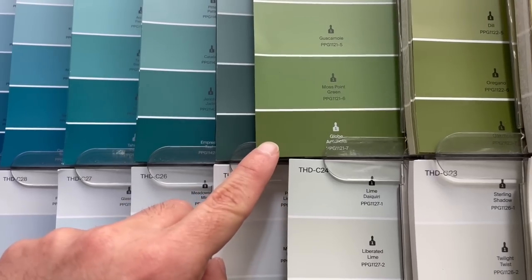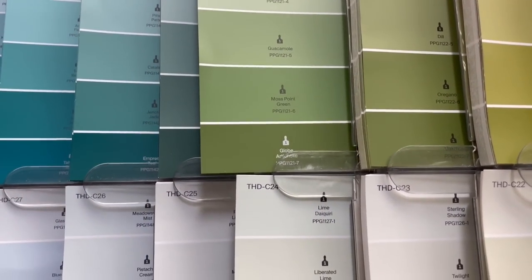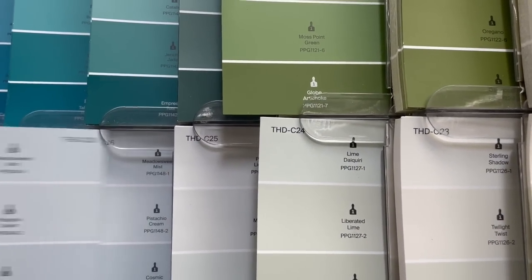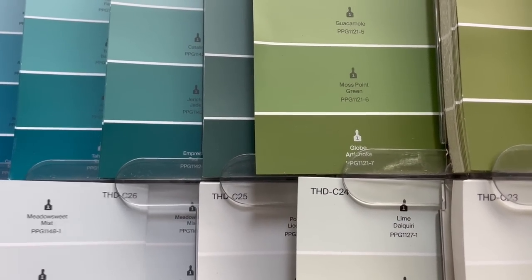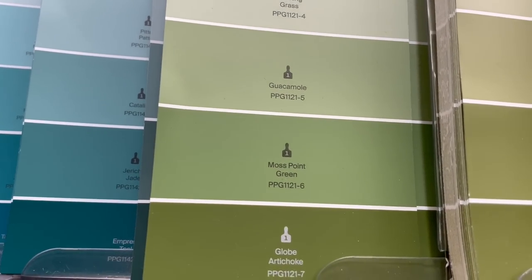I love these swatches because they give you your main color and the colors you could use for accents. Look how beautiful this green right here looks with some of the blue and white that we're going to be using. It really is a complementary color and I cannot wait to show you guys. So I'm going to select the paint and I'll take it home and keep working on this.